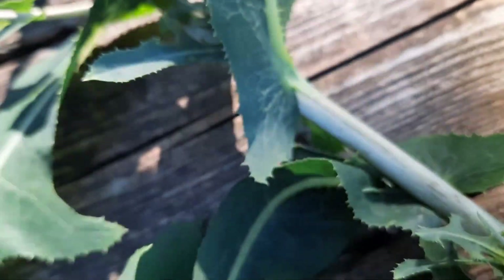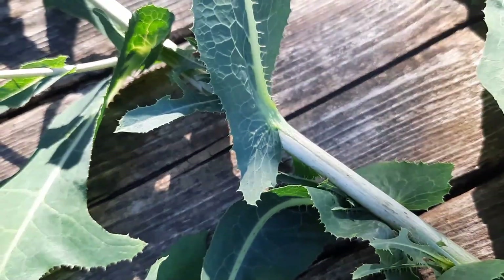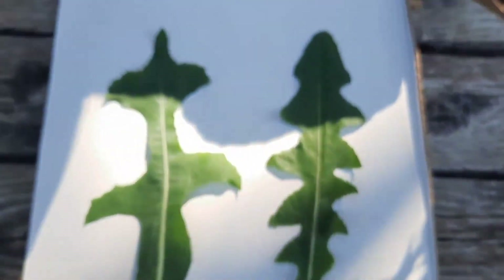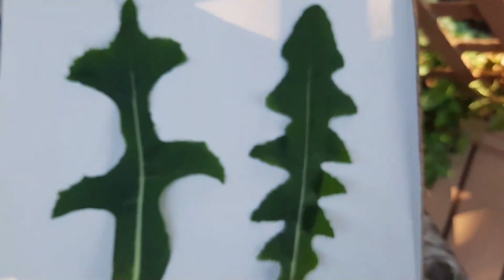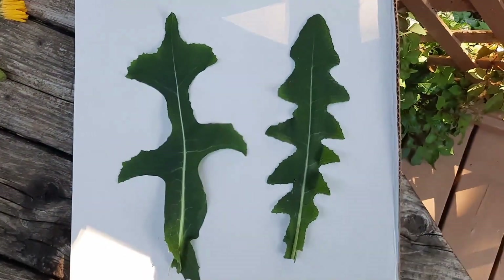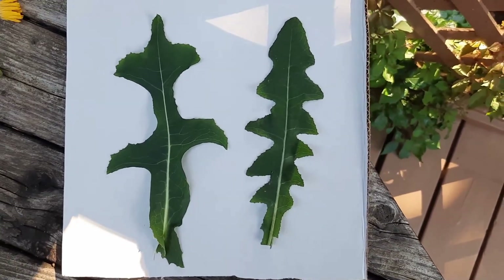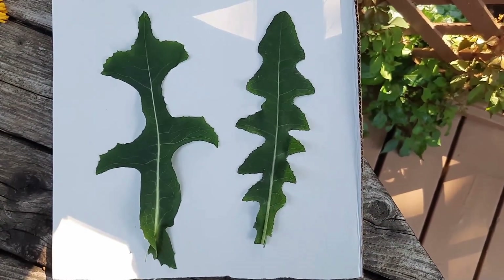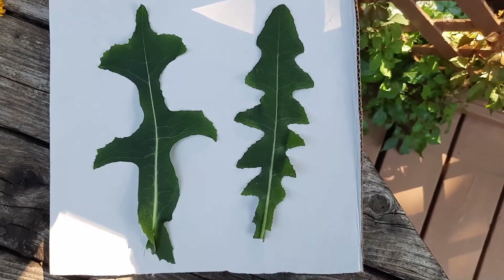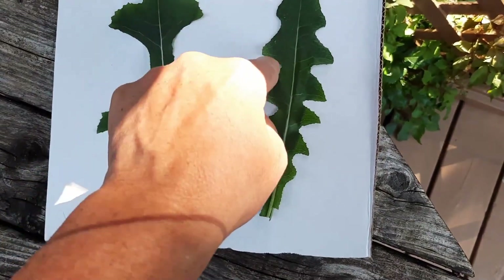Like the sow thistle, those leaves clasp right around the stem. Now let's take a look at these leaves side by side. Just take a look at the shapes of those right there. On the left is wild lettuce, on the right is sow thistle. You can see that each of these are lobed differently.